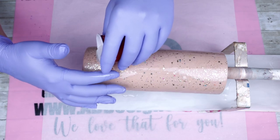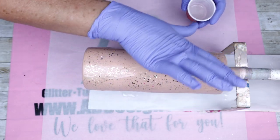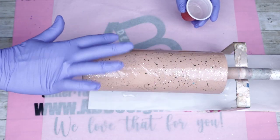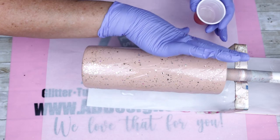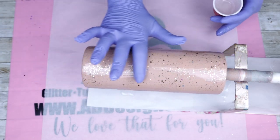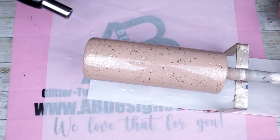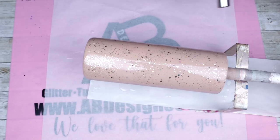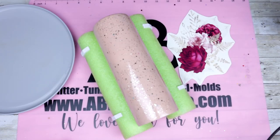Now that everything is nice and dry, we're ready to go in with our first coat of epoxy. For this first coat I am going to be using Fast Set from Counterculture DIY. Once this fully cures we can move on to the next step. I really hope you're enjoying this video so far — if so, please hit that like button and subscribe to my channel for more tutorials coming soon, and don't forget to click the bell to get notifications.